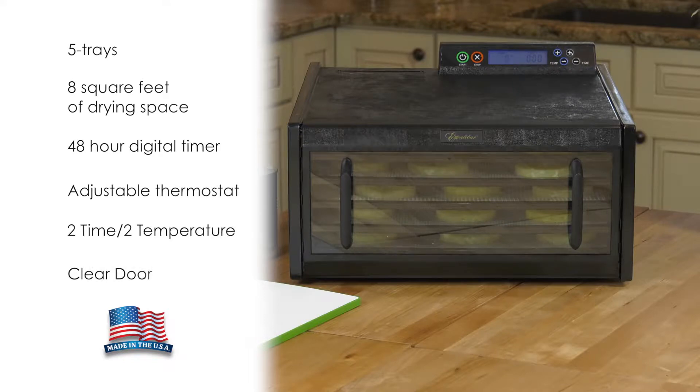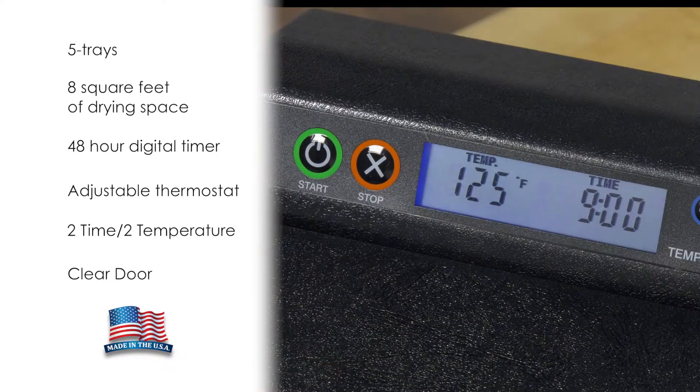This Excalibur model features 5 trays with 8 square feet of drying space, a digital 48-hour timer, and an adjustable thermostat with a temperature range low enough for herbs and high enough to reach safety standards for meat.